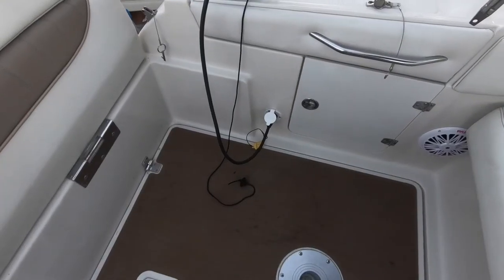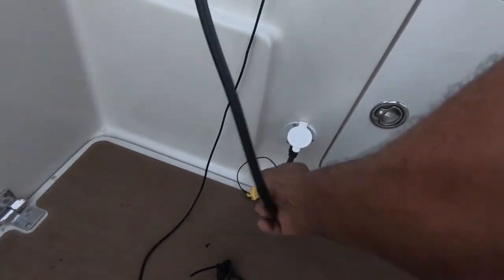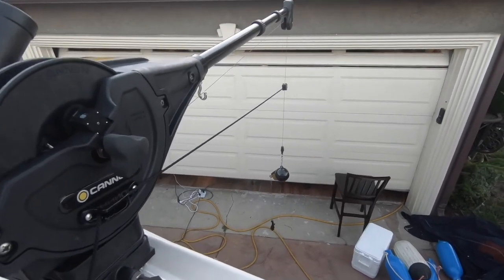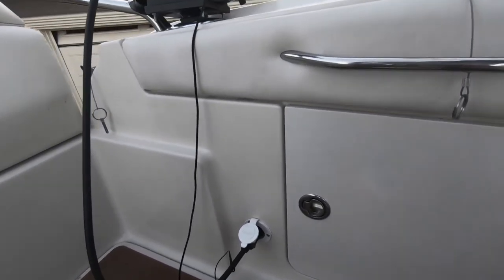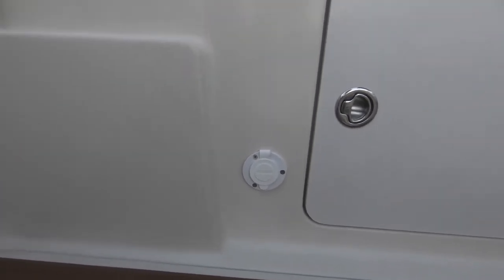Here we are — the cable's connected, the connector's connected, and the downrigger is attached. Here's the downrigger itself, here's my switch. We can bring it up, we can bring it down — that's it. The connector is on and that was the whole purpose of this video — to show you how to do the connector. It works great. Just unplug it like this, put the cover on it, and you're all done. Looks professional. That's how you put the connector on your downrigger — this is Big Al from Team My House.